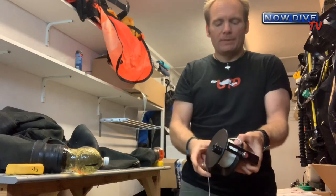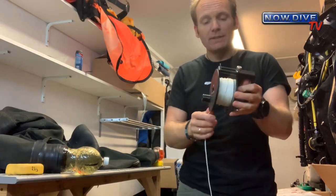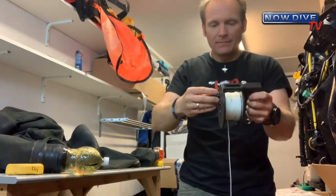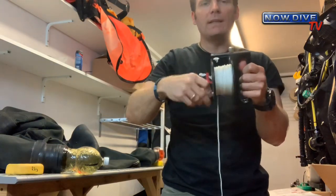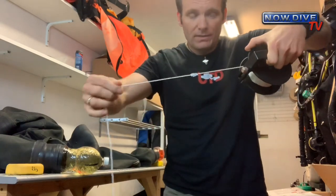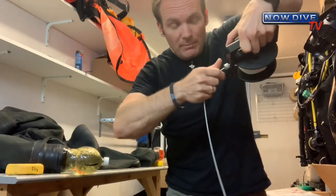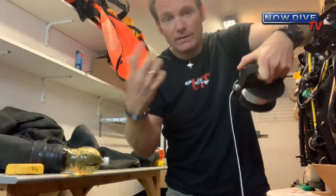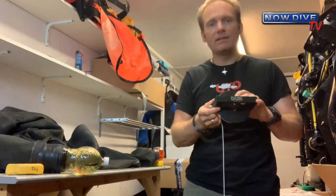Pitfall number three is a rare one, but it can happen. If somehow the line becomes looped on itself and keeps winding up — this can happen with new reels when the line is really tight against itself. See how it's hanging on itself right now? If this happens and you or a teammate just keep reeling without noticing, when you reel out and keep the line nice and tight like you were taught, all of a sudden the reel goes the other way and a bunch of line spills out. The more windings you have the wrong way around, the more line is going to spill out — all over the place, which is not ideal when you need it for a tie-off at the beginning of the dive.